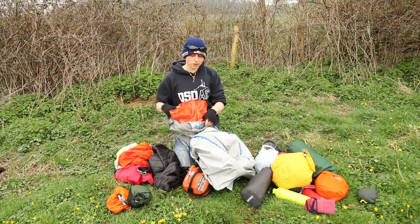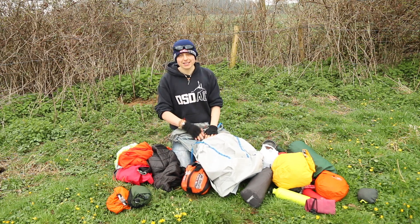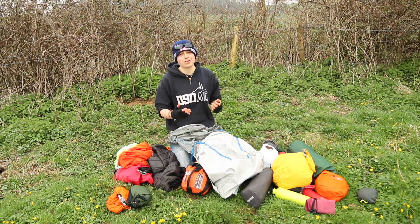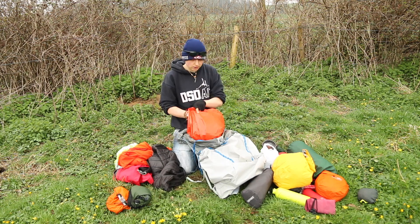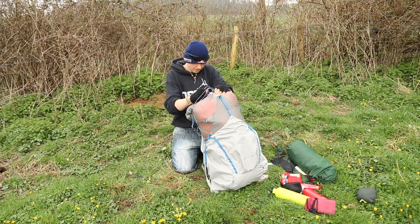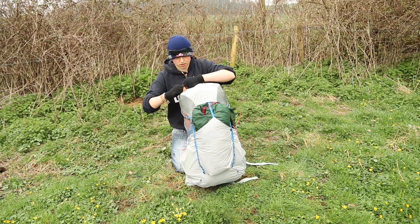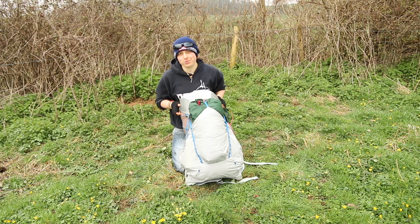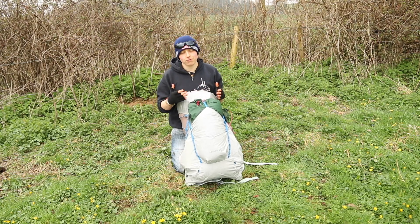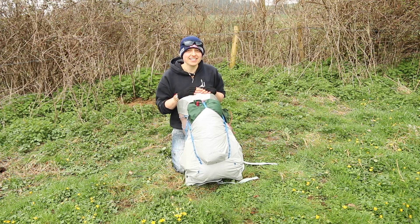That's everything I'd put in the Osprey Levity. You saw what it looked like with all this gear inside, and now you can see it empty. I'll put everything back in on fast-forward so you can see how it all fits together, and then I'll leave you to decide whether this is the pack for you. This was the Osprey Levity 45 in the large size — hopefully you've got a feel for everything you can fit in. Check the link below for the detailed pack review, and in the meantime, enjoy your adventures and stay wild!